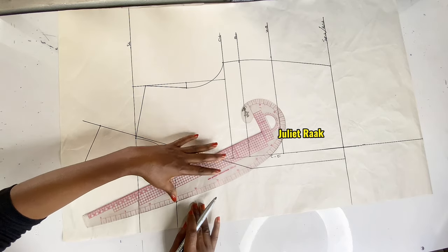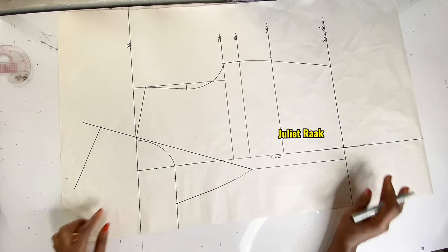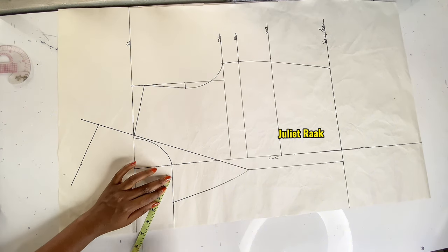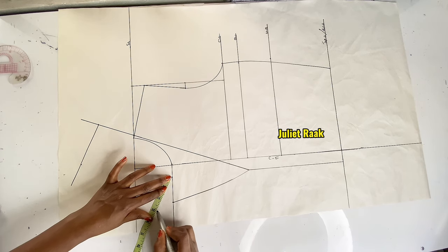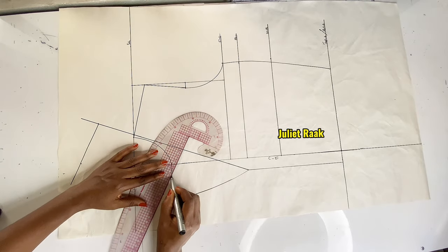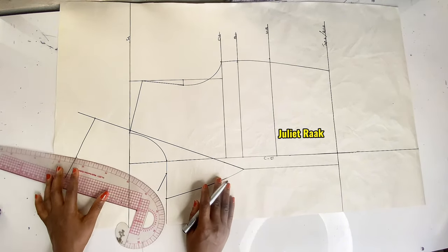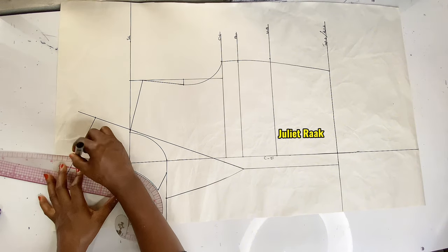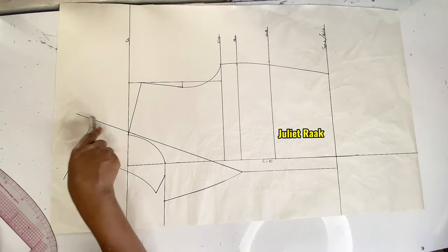That is my lapel. I come to the point where I marked 2 inches and place my tape at a slant — not straight — then mark 1.5 inches. This determines the collar length; you can make it longer or shorter as you prefer. After that I connect it, then connect from where I marked the 3.5 inches collar width using my French curve in this manner. You can see it's taking shape — this is my collar.